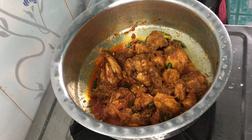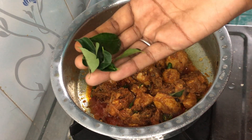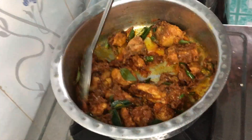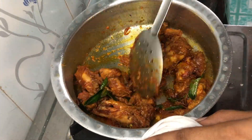Mashallah, the chicken is done. Now we will add the remaining ingredients for 7 to 8 minutes because the fragrance will come into our chicken, which will give a very good taste.